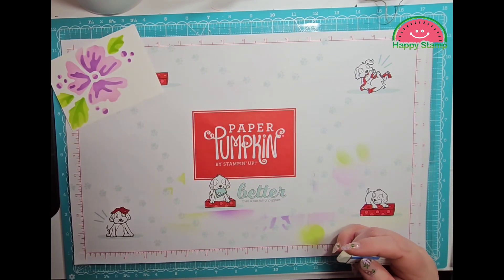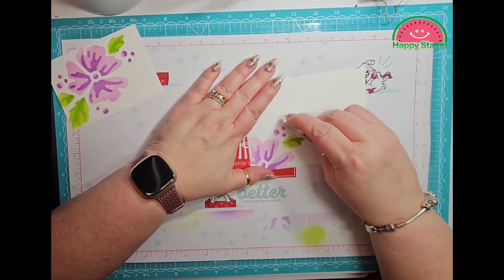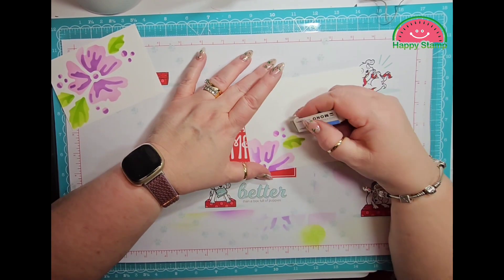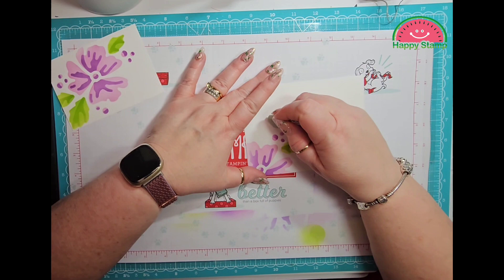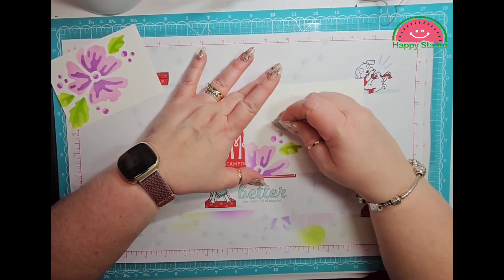It'll sand off the layer that you accidentally got ink on. You can still see a little trace of it, but not very much.